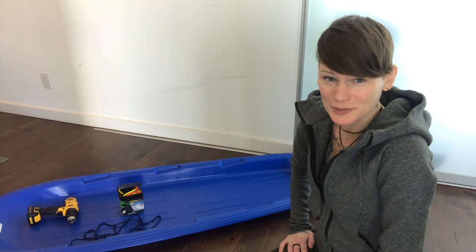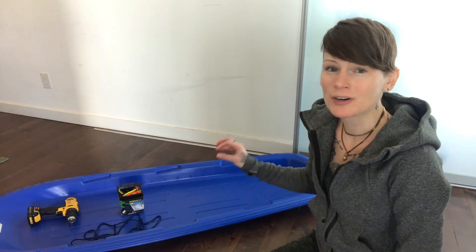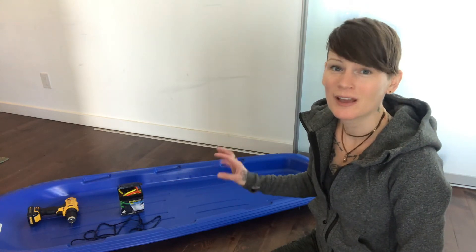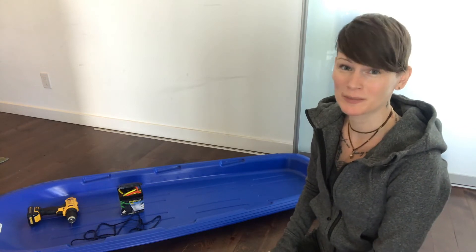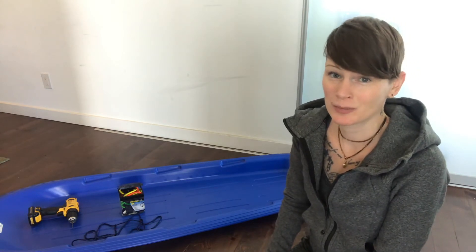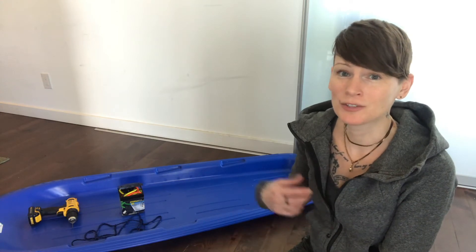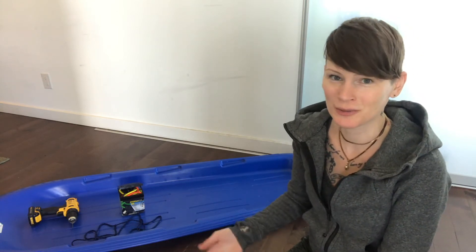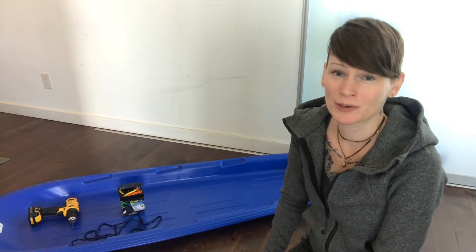Hey folks, it's Daisy here. Thanks for joining me. Today I'm going to show you how you can take an inexpensive plastic toboggan, some bungee cord and a hand drill and turn this into a kick-ass gear towing sled for your winter camping trips. My partner and I are about to go on our first winter camping trip up at Gatineau Park. Our four-season tent is located on a lot that you have to walk into, or in this case snowshoe in or ski in, so we need a sled to transport our gear.